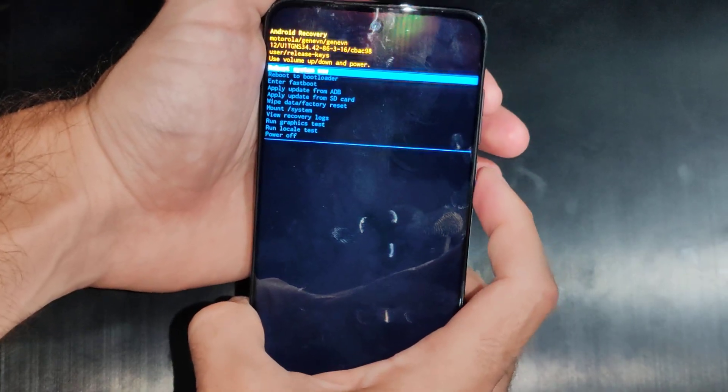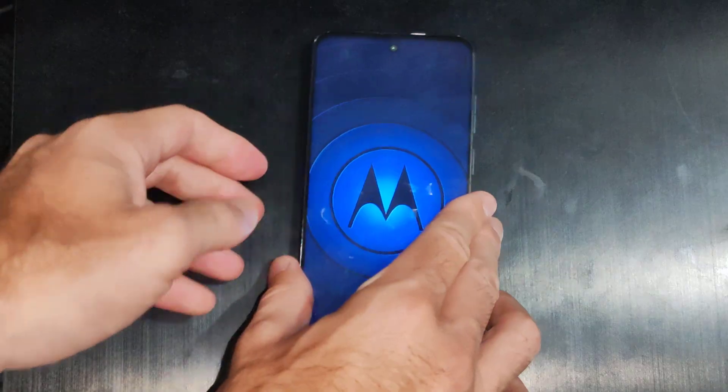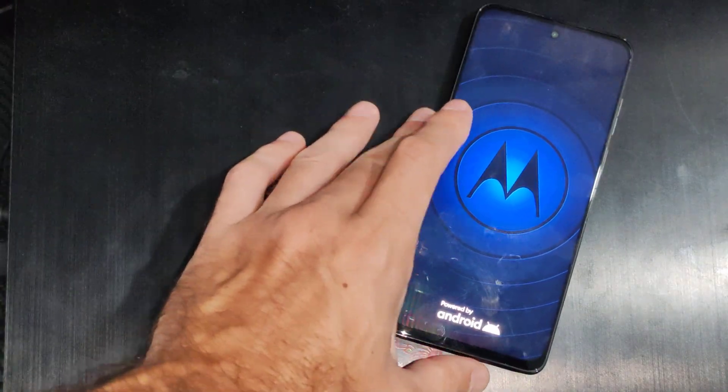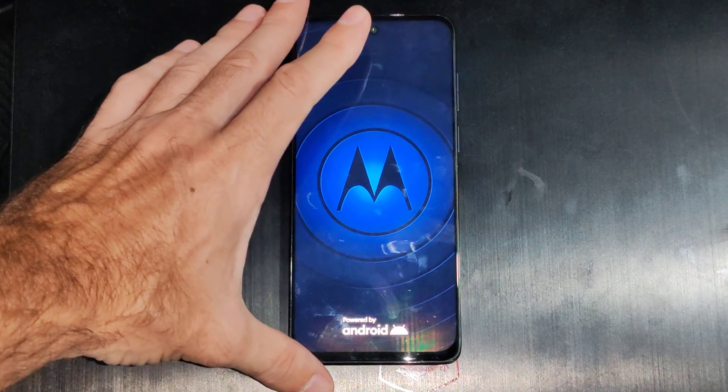So you're going to have to sign back in with your email address and password for Google, or whoever you're using, and all your photos will be deleted. But you'll be able to unlock your phone if that's the only way you can do it on your device.